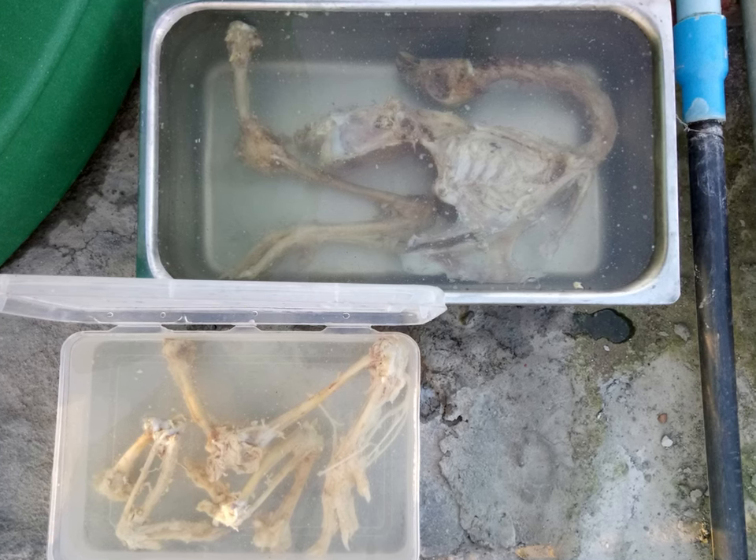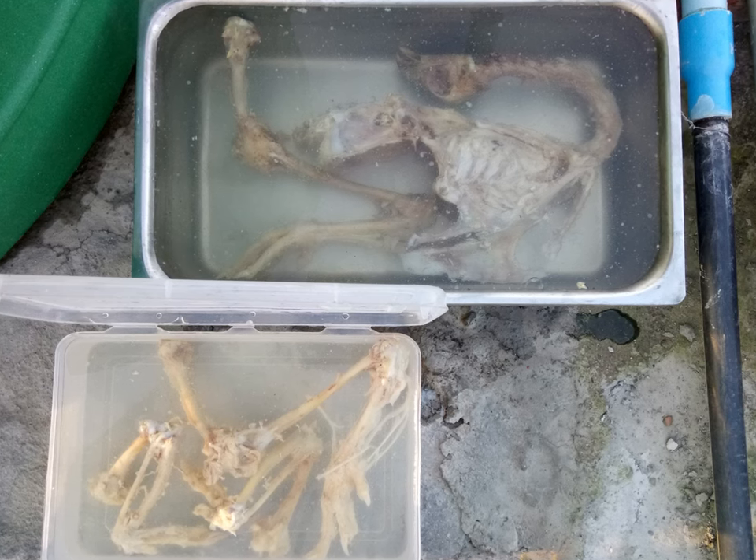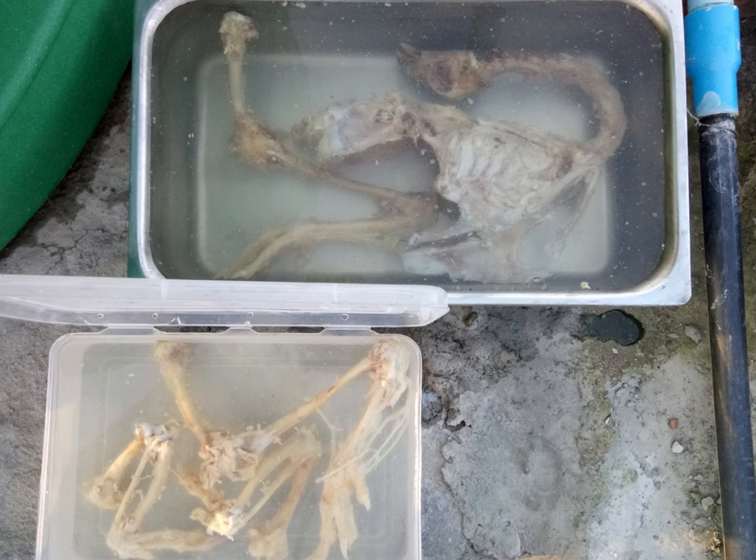Also, do not use a transparent container like I used here. Again, a mistake on my part. You will see later in the video why you should use an opaque container and not a transparent one.